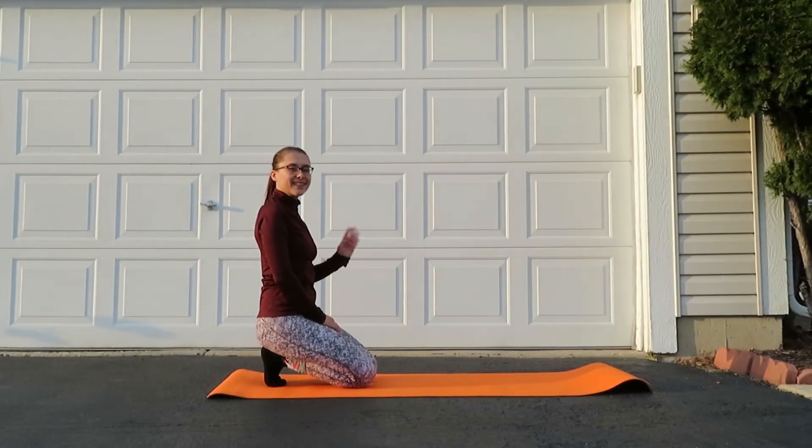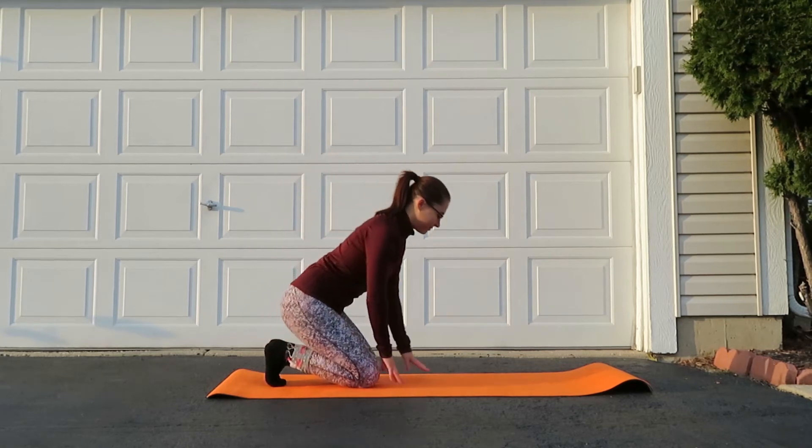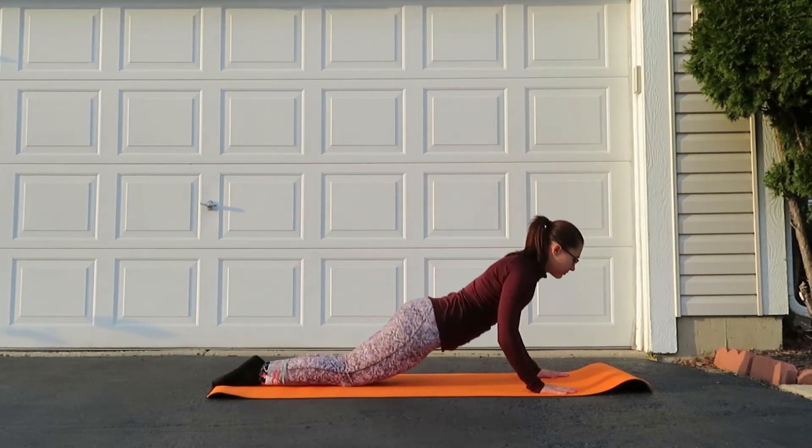Hey guys, happy day three of stretches. Let's do the shoulder stretch today — I will show you two ways you can do this pose.